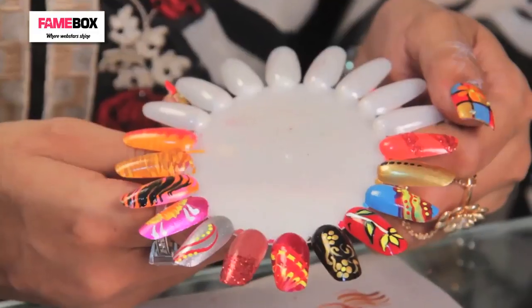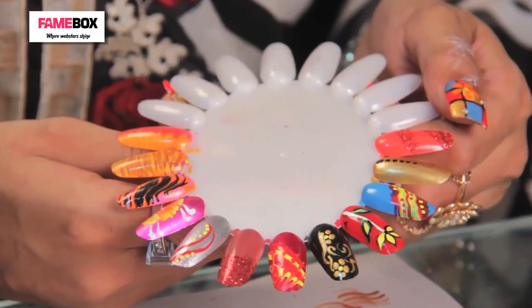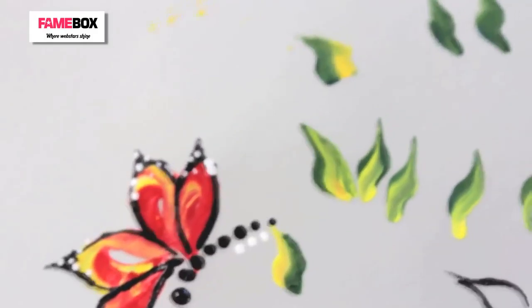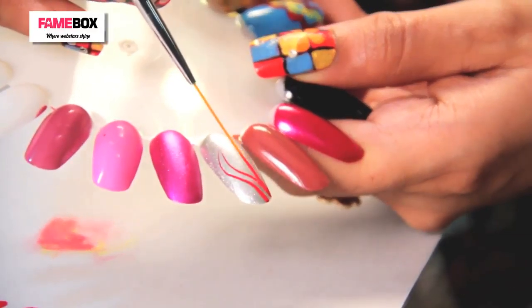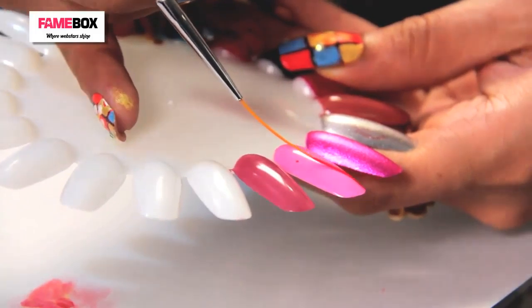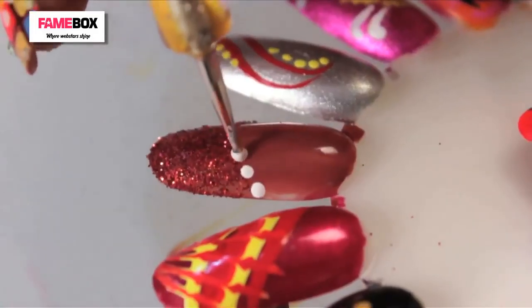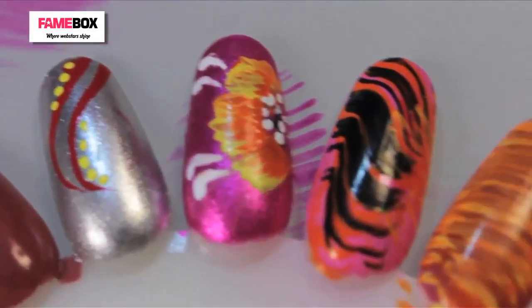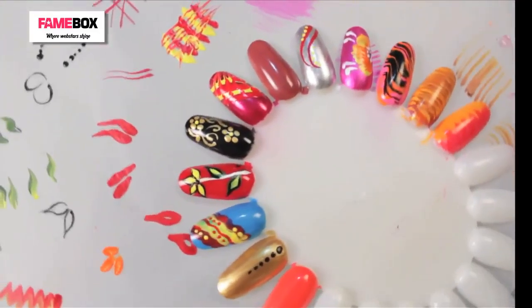So the basic art that we have practiced with different nail art tools — you can get all of them on this palette. These were some simple demonstrations of what you can do with different nail art tools.